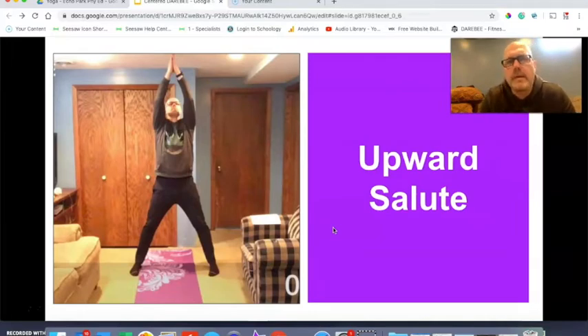The upward salute — my feet are a little wider here because I'm too tall for my basement and the ceiling's kind of low, so I had to spread my feet out to reach above my head. You probably won't have to go that wide. You can just go shoulder width or just as wide as your hips when you do this one.